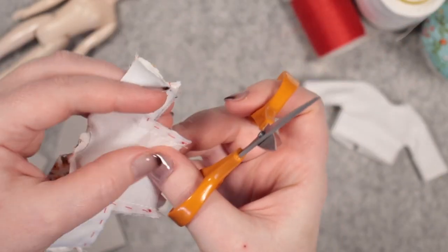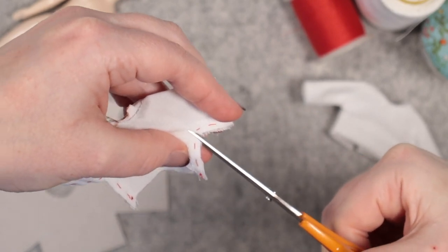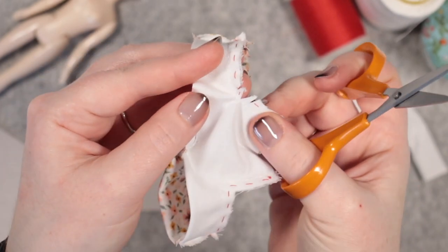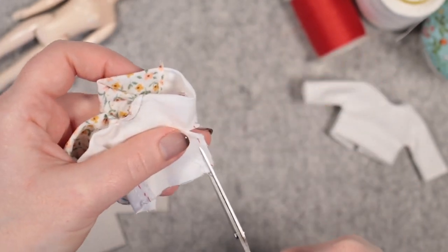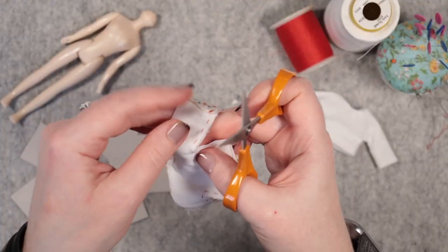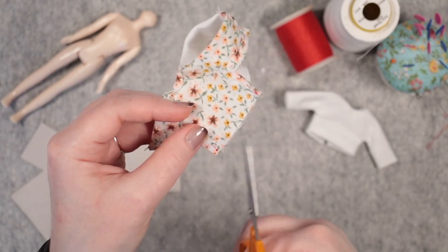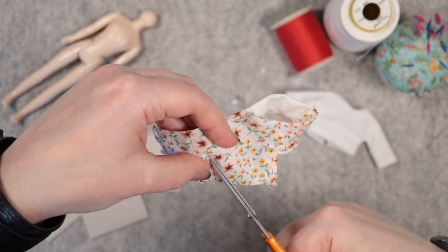I've sewn them at the machine and will now make snips into the seam allowance at the armpits. And we'll trim away about half of the seam allowance too. My temporary stitches are being cut away, but you could unpick them first.